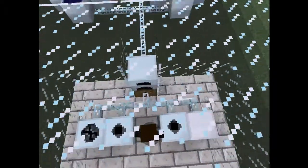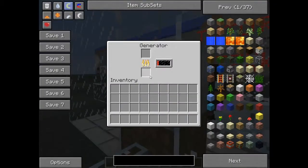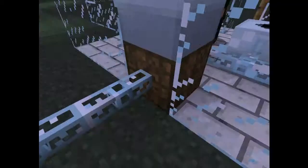This is the generator. In this one, you can place coal. It will make some noise and generate power for this bat box here. You have to place the bat box in a certain way for it to give out electricity to these machines.